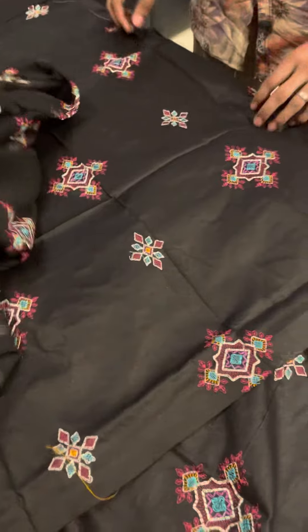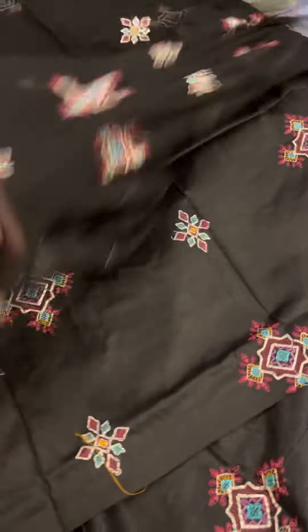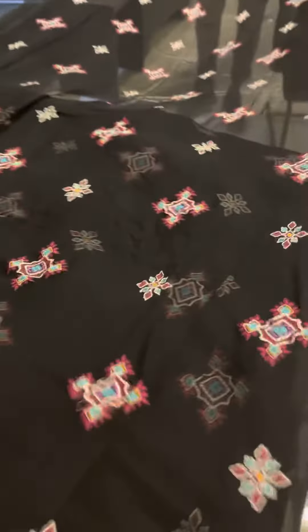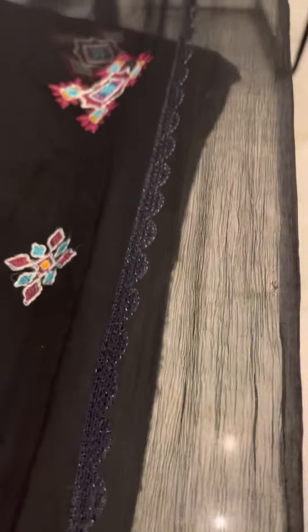This is a very beautiful bumper chiffon dupatta. It is a large one. You can see the embroidered sides, the border, and the end-to-end detailing.